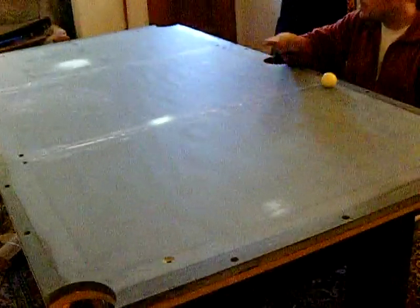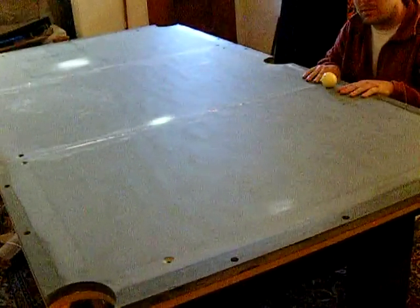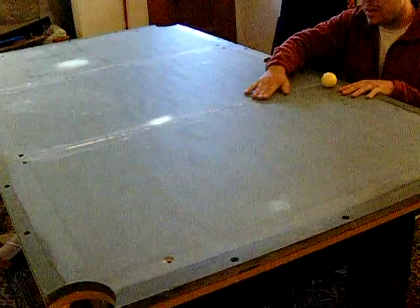Before we level it, you want to make sure you've got your diagonals going. Nothing's screwed down yet. I haven't covered the seams yet.